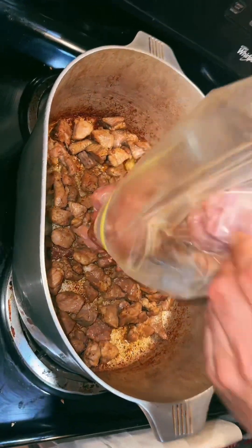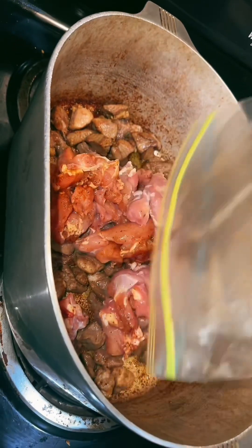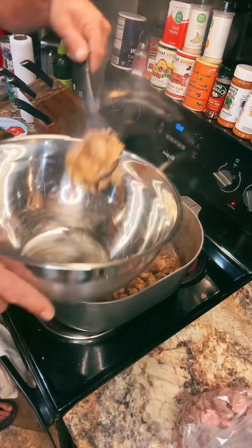Two pounds of chicken thighs in there, seasoned with Sweet Heat, right on top of the pork. We're gonna cook it another 10, 12 minutes. Take up all that meat.